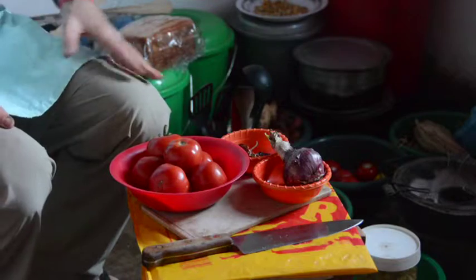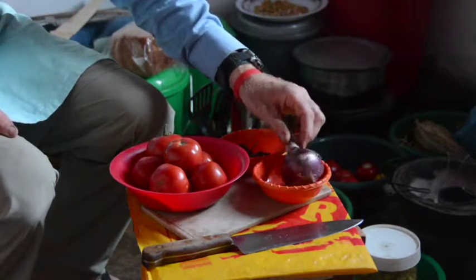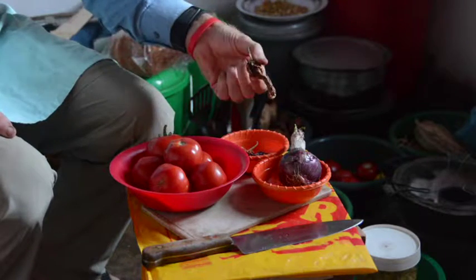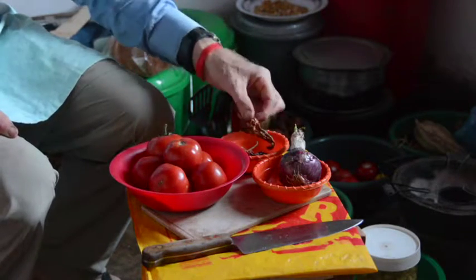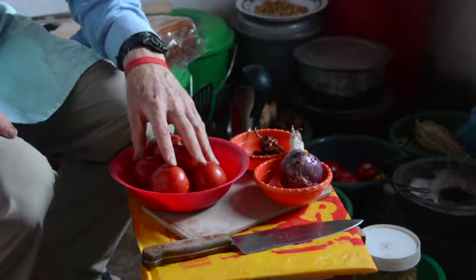The next step is to chop everything. I'll chop the onions and garlic and put them together. I'll finely mince the red peppers — I'll leave out the seeds — and put them in with the cumin. And I'll dice the tomatoes.